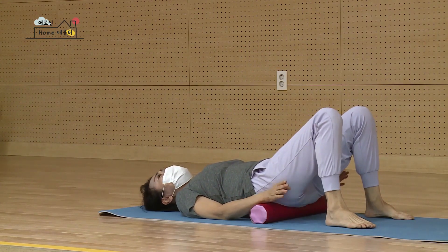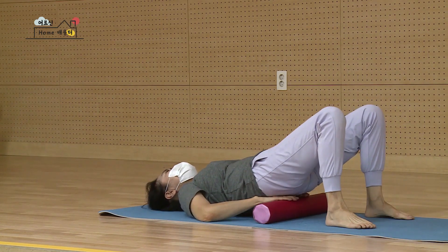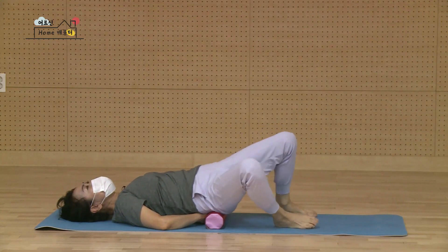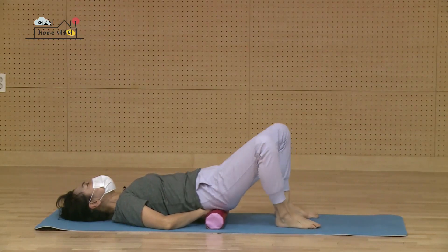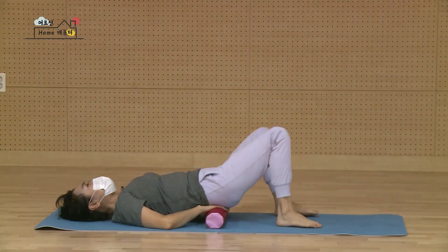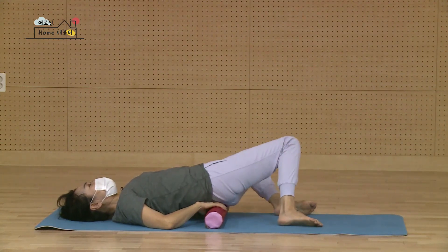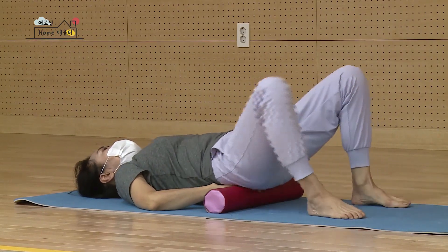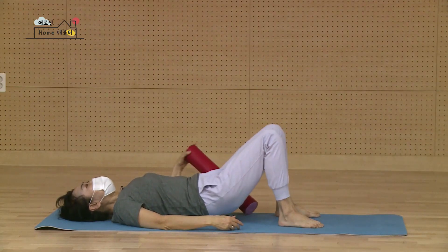엉덩이를 살짝 들어서요. 손가락을 궁둥이 밑에 쏙 집어넣으세요. 궁둥이를 옆으로 왔다리 갔다리 하시면서 손가락을 꾹꾹 눌러요. 시원하게 손가락 마디마디가 뻐근하고 불편해요. 다시 지그시 눌러서 시원하게 손가락 끝을 조금씩 조금씩 문질러요. 궁둥이도 왔다 갔다 하고요. 넷, 다섯, 여섯, 일곱, 여덟, 아홉, 열. 잘됐습니다. 다시 손을 풀어내신 다음에 봉을 내 엉덩이에서 빼냈어요.